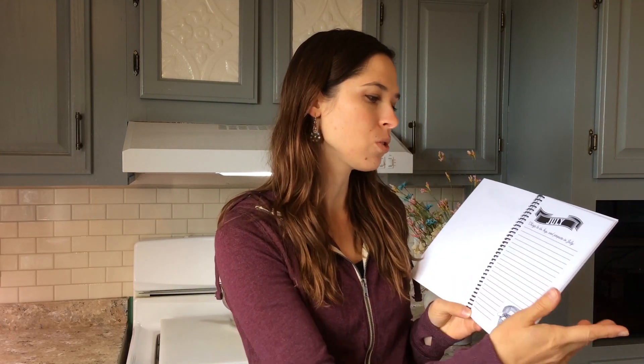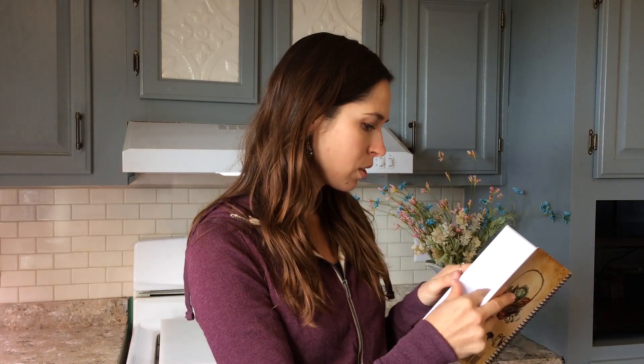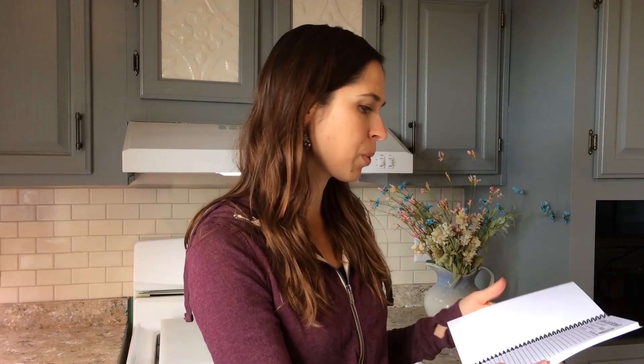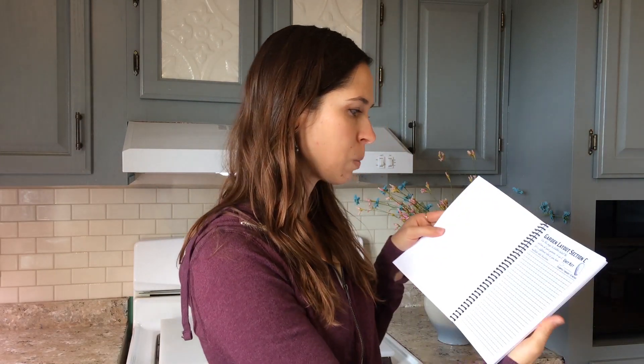There's the front. Inside the journal we have a layout of each month, and each month gives you a space to write in your notes on what you need to prepare that month — you can write it out ahead of time or during the month. Then it goes into designing your garden. There are several sections so you can design an overall garden, break it down to different sections, or write different areas like a separate herb garden or flower garden. There's plenty of space for that.